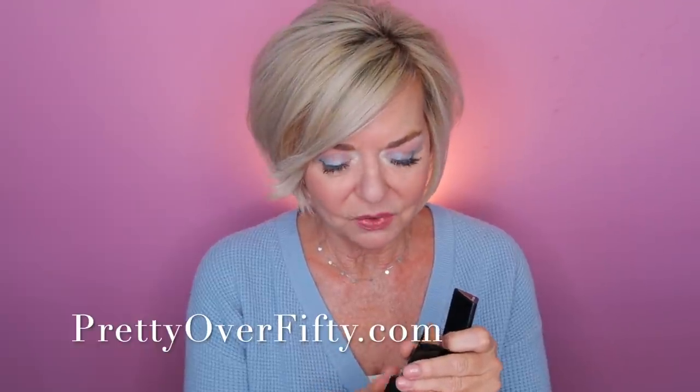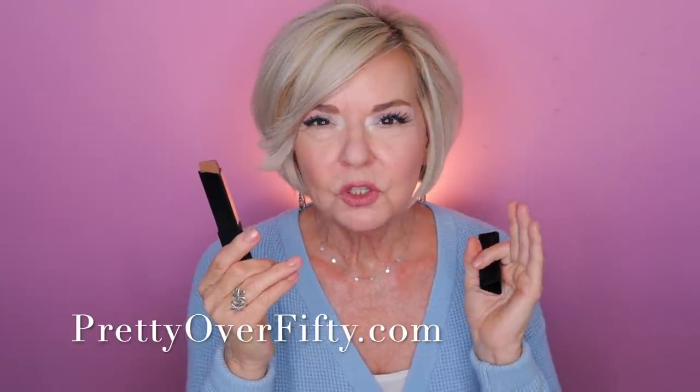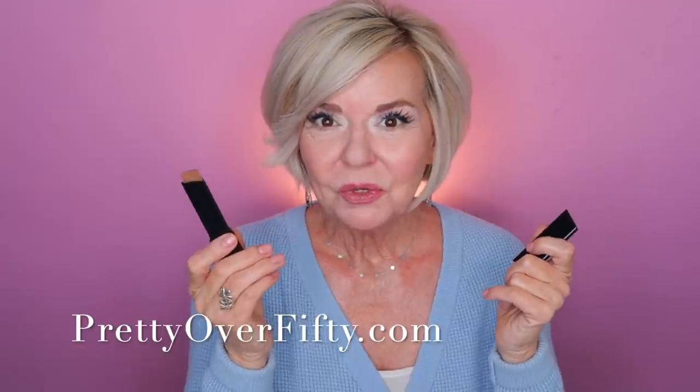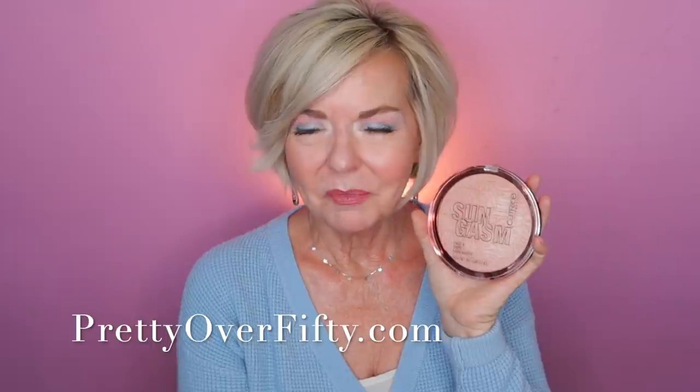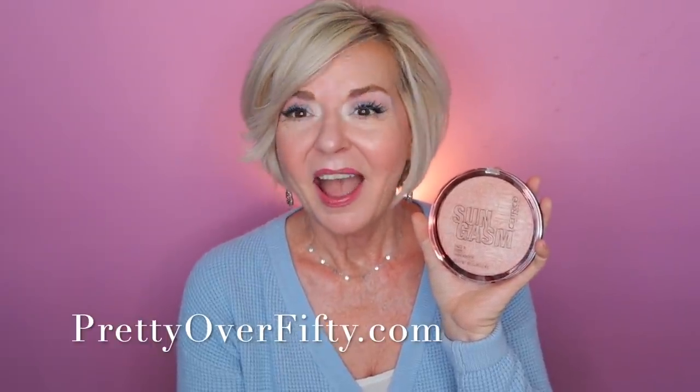Oh my gosh, I'm so surprised — this Triangle Artist Contour Stick from Catrice is so very good. I loved working with it. I loved the way it blended into my complexion — it looks so natural and was so easy to work with. Super affordable and a lot of product in this — I think it's around $8 to $10. I got it in the color Warm Brown. I think I might pick up a couple of other colors just to see what the selection looks like, but right now I'm really, really in love with this contour stick. Another winner from Catrice today — they are just really knocking it out of the park. Every single one of the products I ordered from them has been fabulous.